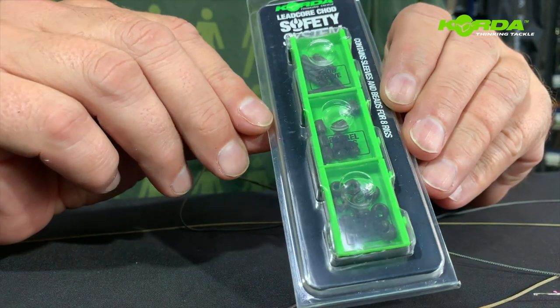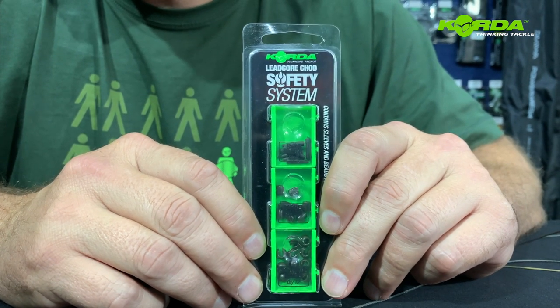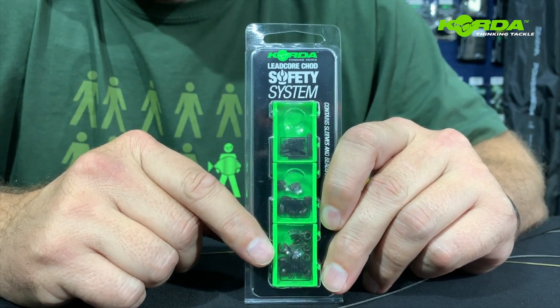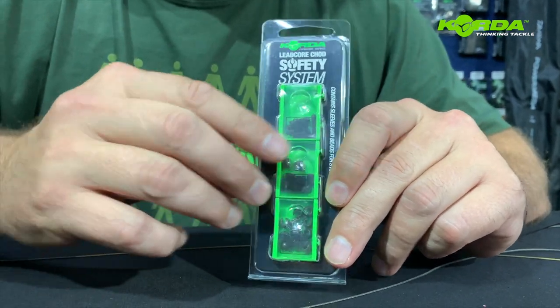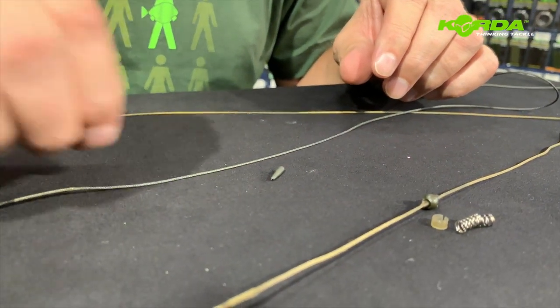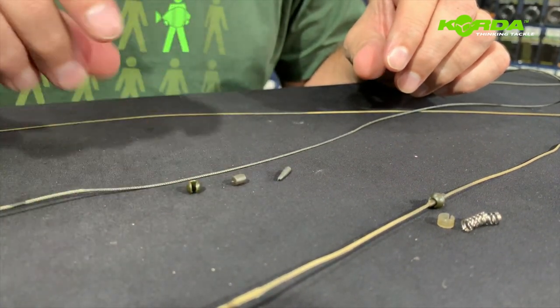For the rest of it we need this lead core safety system. The lead core safety system incorporates a chart sleeve, a barrel bead, and a no trace bead, and there are quite a few in the packet so you can put quite a few together. There is your chart sleeve, there is your barrel bead, and there is the no trace bead.